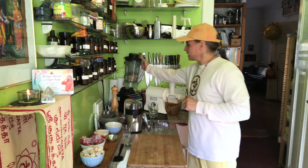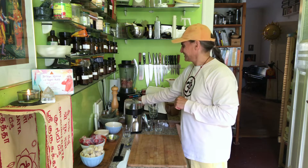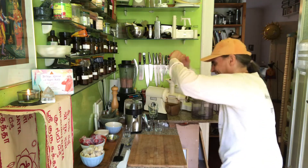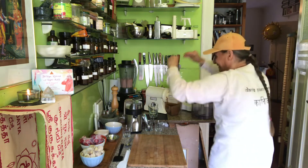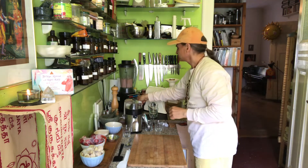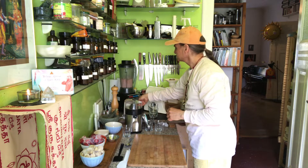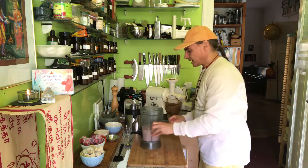So I blend this now in the high speed blender. As I said, some frozen strawberries in there to keep it cold, and then I put it in the food processor with the other ingredients. I don't want to blend it too long, otherwise it gets too warm. Now it's still cool.